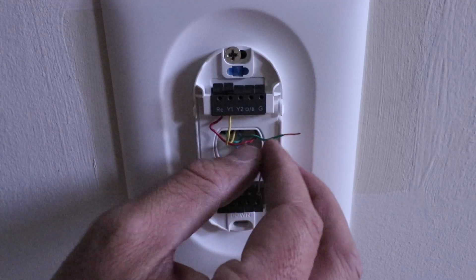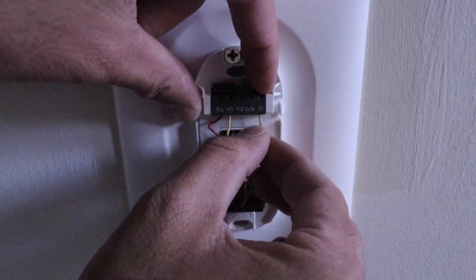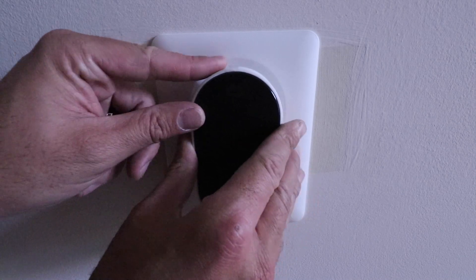Installation was fairly simple — it took me about 20 to 30 minutes. One thing you should note when installing the Wyze thermostat is that it does require a common wire or the use of a common wire adapter. In my system, I had an extra common wire I was able to connect at the thermostat and down at the HVAC system, so I didn't need the adapter. If you have a four-wire system with heating, cooling, a fan, and power, you can still use the Wyze thermostat, but you have to install a common wire adapter down at your HVAC system. It's a very similar process to installing a common wire adapter on the Ecobee thermostat, which also requires a common wire.